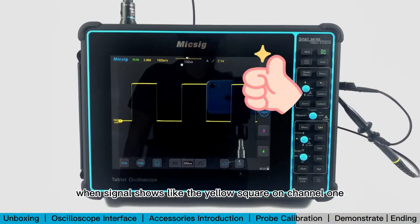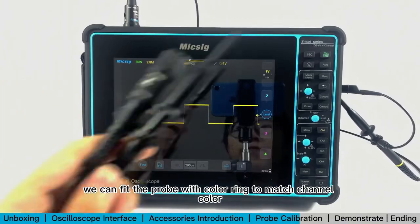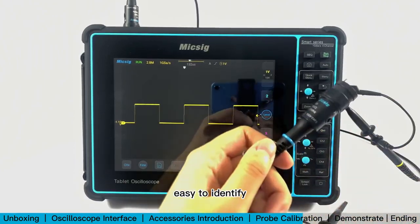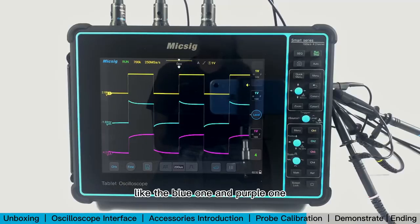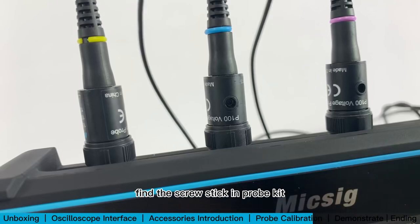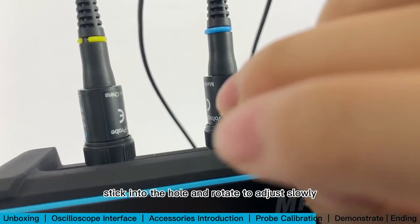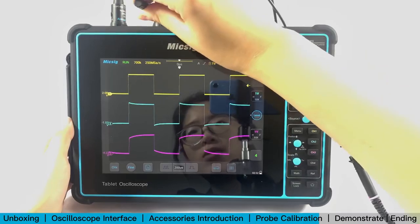When the signal shows like a yellow square on channel 1, the probe compensation has no problem. You can fit the probe with a color ring to match the channel color for easy identification. Then connect channels 2 and 3 — if showing overcompensation or undercompensation, the probe needs to be calibrated. Find the screw stick in the probe kit, insert it into the hole, and rotate slowly to adjust until you see a flat edge.